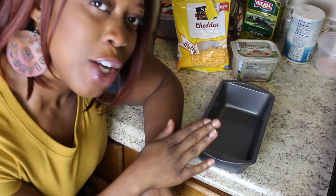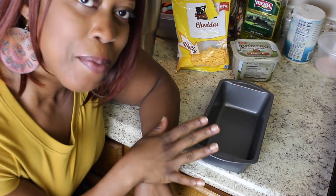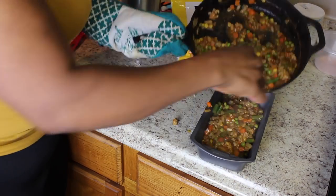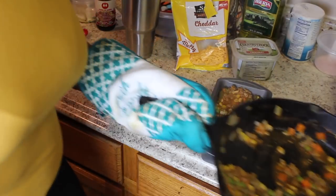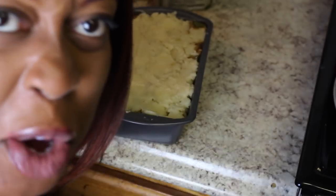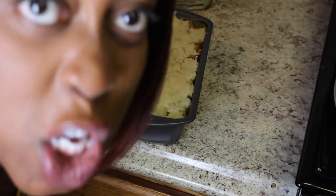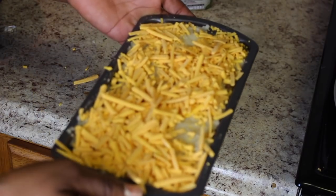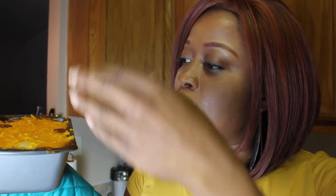We gotta use a mini loaf pan for this Beyond Meat version because I don't have enough potatoes to fill my other casserole dish — so that's gonna be another recipe. Then we'll put our potatoes on top. Since that barely covered the top, we gonna cover the whole thing with cheese — ain't nobody gotta know. Let's put this bad boy in the oven. That didn't work — I guess we put too much filling at the bottom and it exploded.